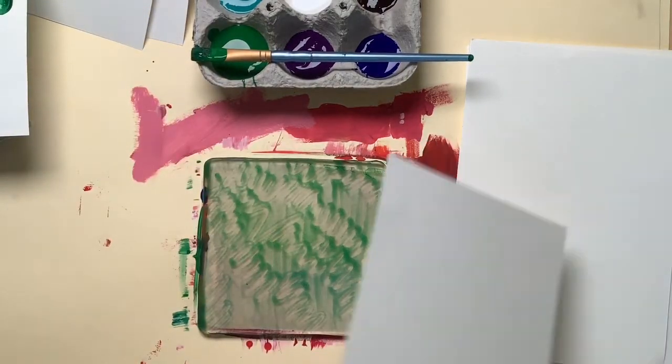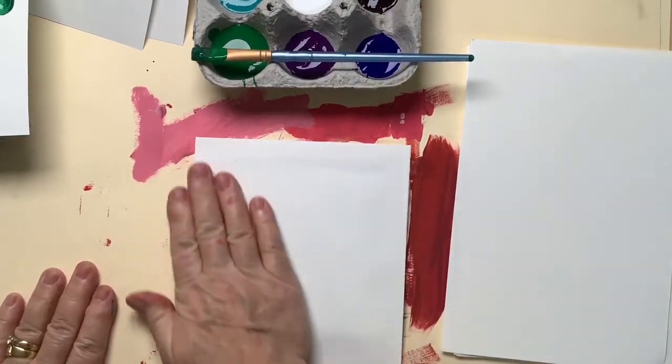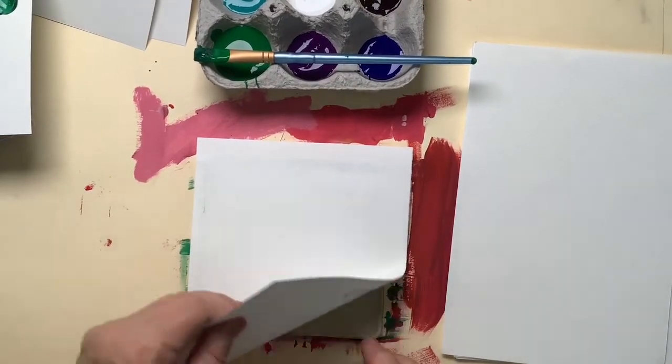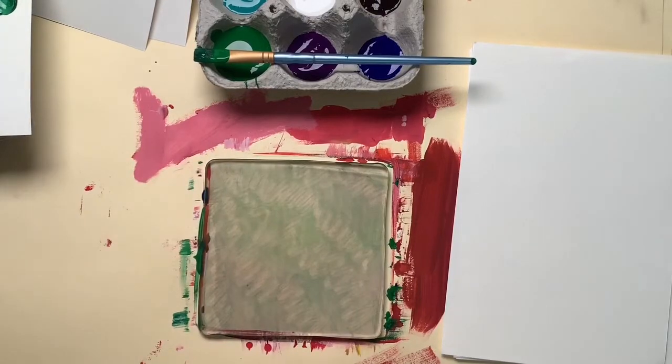Now I'm going to pull a ghost print. I'll lay a clean piece of paper on it, massage it, and I might put a little more pressure this time because there's less paint on the plate. Pull this off — there we go. That's a good ghost print.